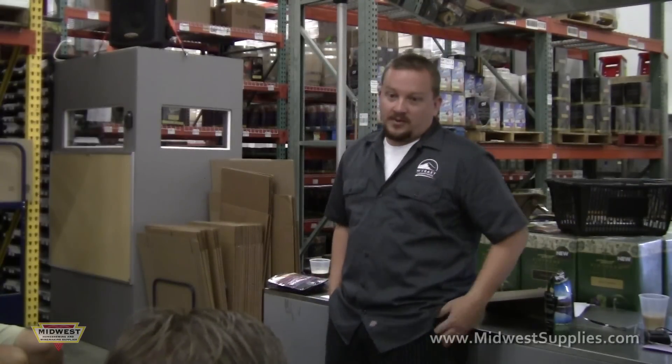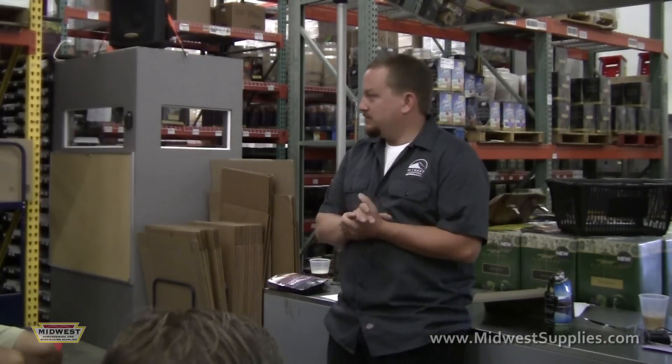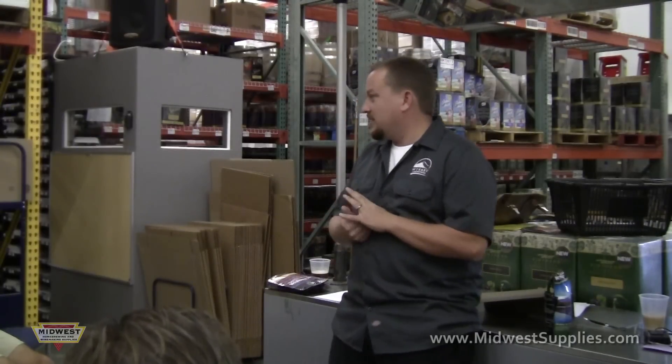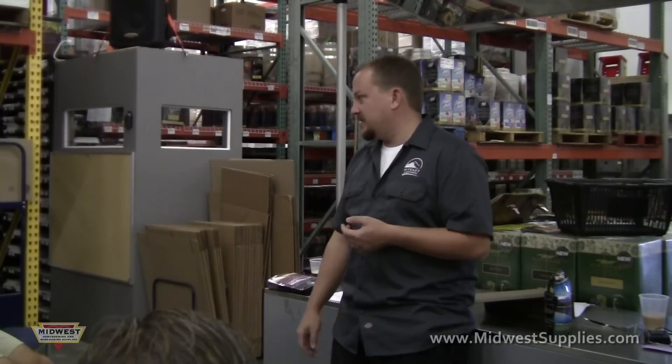Like Surly Darkness or Three Floyds Dark Lord — those are like 14 or 15 percent. For a wine that's pretty big, but for a beer that's huge. A 15 percent beer will knock your socks off after a cup. Doppelbocks are usually a little smaller. Tripels are usually 8 percent and above, Dubbels are 6 to 8 percent, and Quads are like 12 percent.